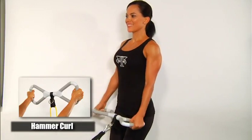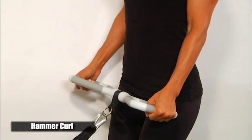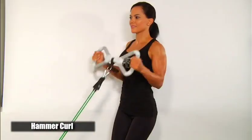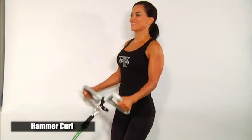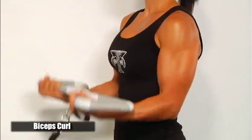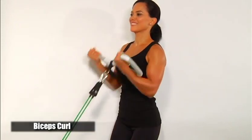Hammer curls are performed using the outside parallel grip. Keep in mind when doing curls or any exercise to focus on your form. If you feel like you have poor form or it doesn't feel right, lower the resistance level until you can perform each exercise correctly. Bicep curls with the underhand grip are a good way to fully isolate the biceps — some users feel this grip enables more focus on the biceps without having forearms and wrists get fatigued.